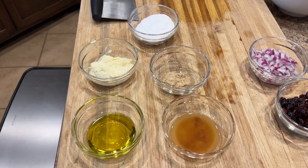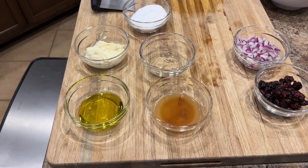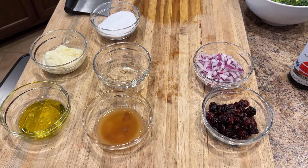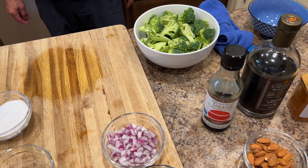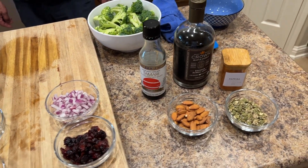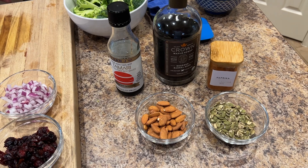We've got about a head of broccoli cut into smaller pieces, mayonnaise, olive oil, apple cider vinegar, some Dijon mustard, some red onions, some cranberries, and then we're going to put a topping on it that is pumpkin seeds, almonds, tamari or soy sauce, maple syrup, and a little bit of smoked paprika.